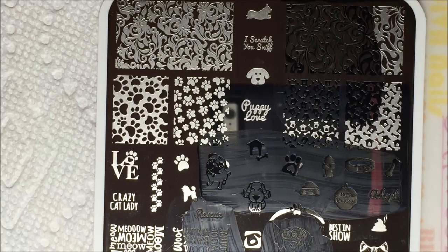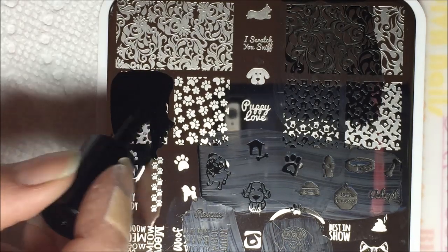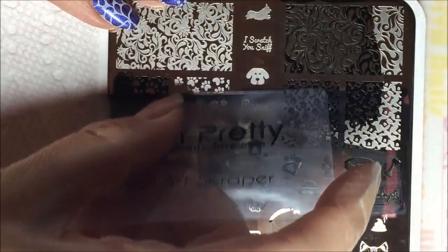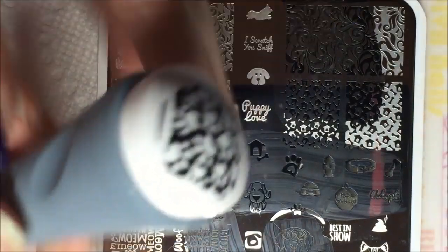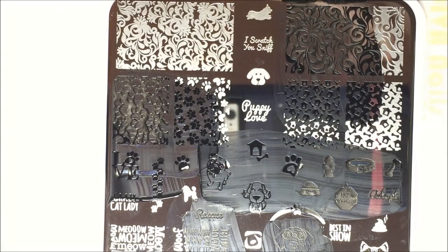Now I'll do one more image on this plate — the little paw prints. It has a lot of negative space and y'all will get to see me struggle with scraping another image on the side of the plate. I always have a hard time with these. That's not too bad — oh look, I love it! What is up with my camera today?